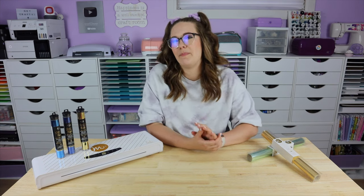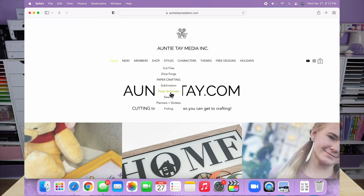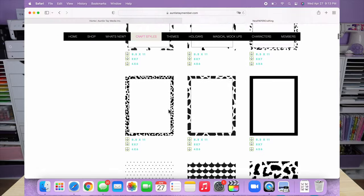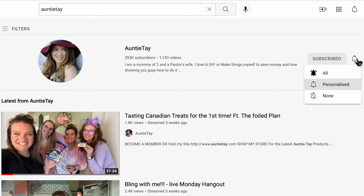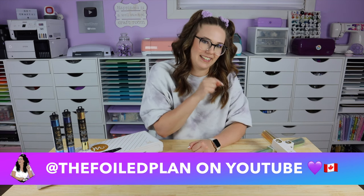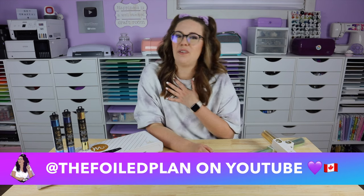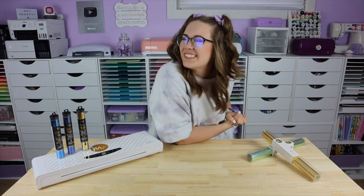And that is foiling in a nutshell! Stay tuned for the next video in this series because we're going to go over a project from start to finish using some of the fun designs that Auntie Tay has created for her members specifically for foiling - which is so super exciting. Make sure you're subscribed to Auntie Tay's YouTube channel so you don't miss out on the rest of this series. If you'd like to become a foiled friend, the link to my YouTube channel will be in the description box below. Again my name is Hailey from The Foiled Plan - thank you so much for hanging out with me today. Byeee!